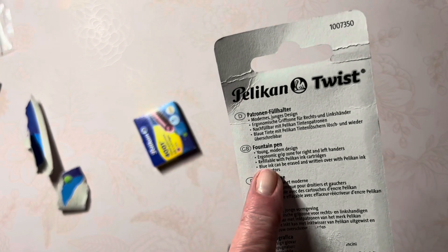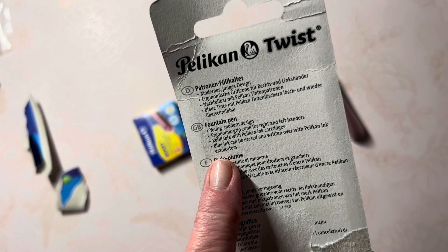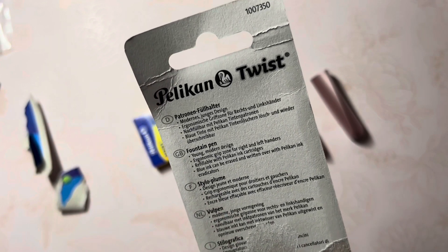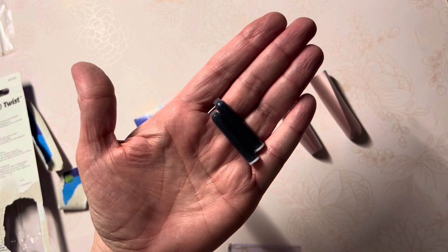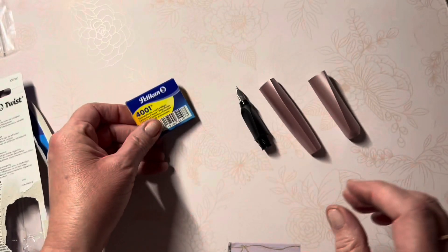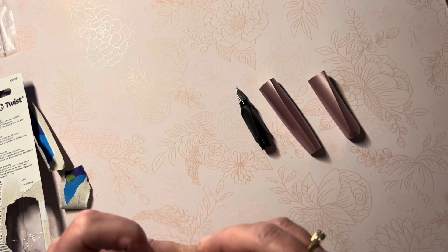The packaging says it is a young, modern design with an ergonomic grip zone for right and left handers, refillable with Pelican ink cartridges. Blue ink can be erased and written over with Pelican ink eradicators — I've never heard of those, but we'll check into that. It specifies blue ink, so I'm assuming the blue cartridges that came with it can be erased. I'll store my unused blue cartridges in the box with the pink so I won't forget which pen they go to.